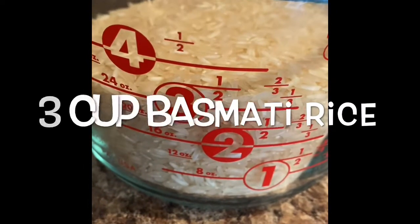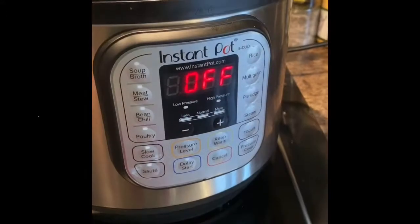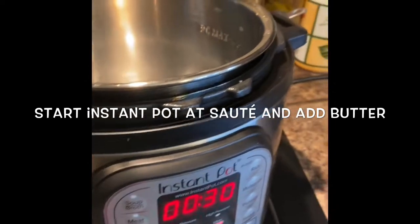To make biryani we need 3 cups of basmati rice, which I already washed. Now I'm starting my Instant Pot on sauté mode and adding butter.